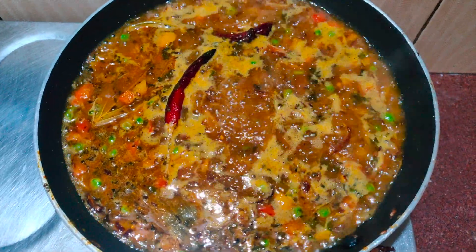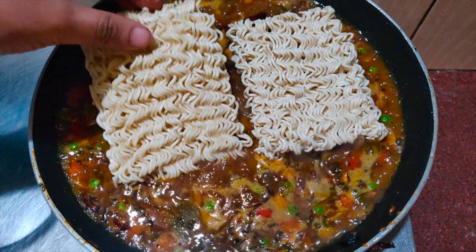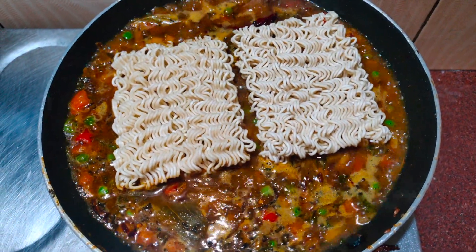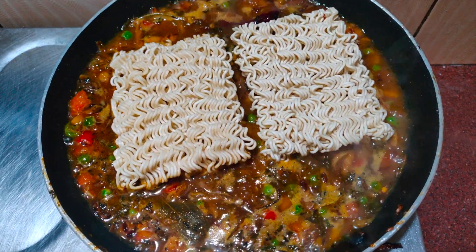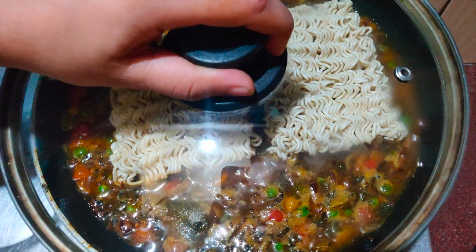Once the water comes to a boil, add both cakes of Maggi. I prefer adding them without breaking, but if you like smaller pieces you can break them before adding. Let it cook with the flame on medium-high and cover with a lid to speed up the process.